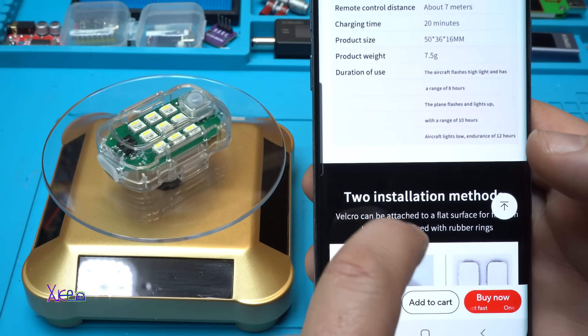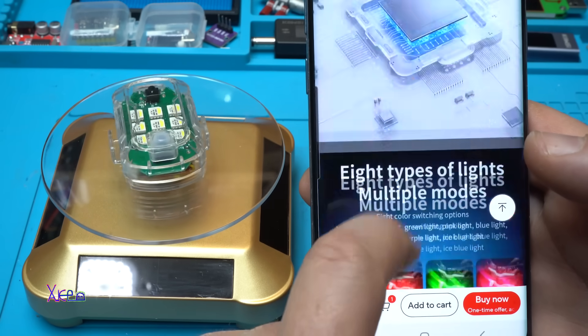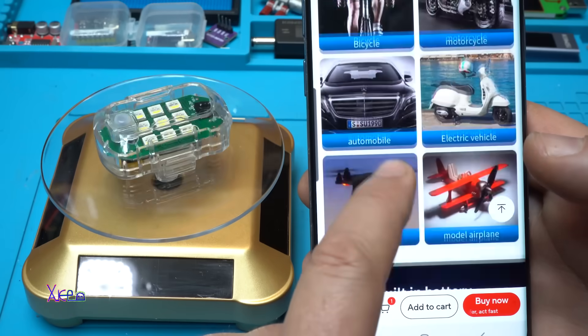The remote control distance is about seven meters, the product weight is 7.5 grams - very light, so you can hook it up on your drone if you want. You can also mount it on the car or motorcycle, or for whatever you want.